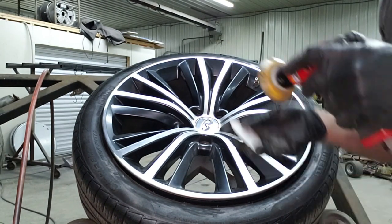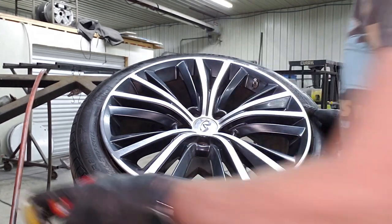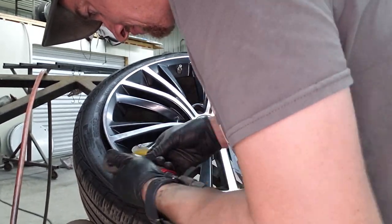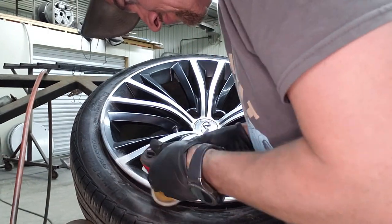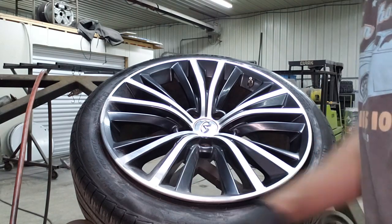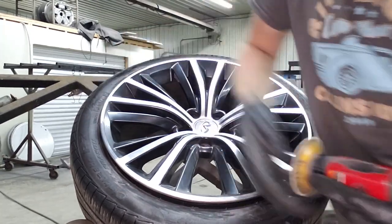Now we're just going to go ahead and start and go through. We're going to go up to 180, and as you work through the sandpaper grits you just want to make sure you're getting out all the scratches left behind from the prior grits. I like to blow off the wheel and clean it up after every grit — pull off the sandpaper, clean it up.